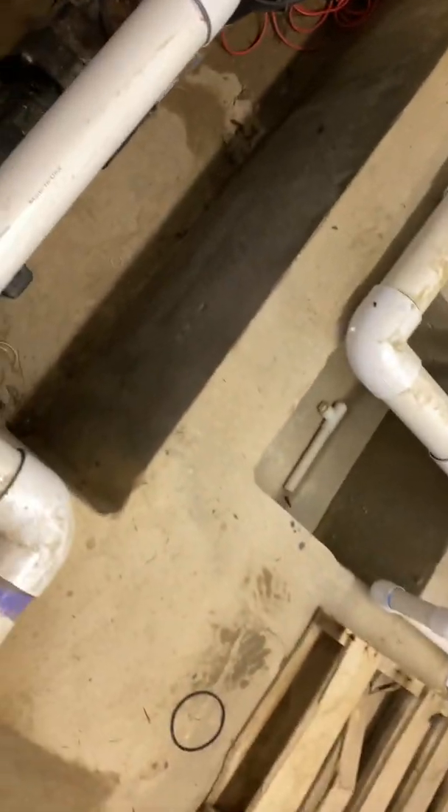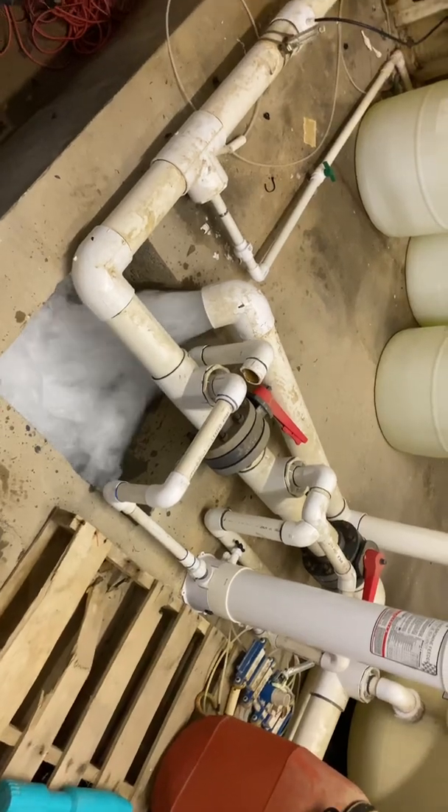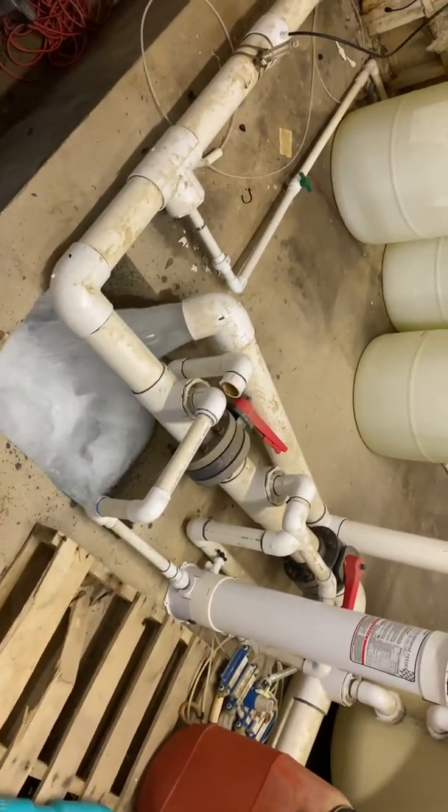And here we go. Now we're going to turn the pump on. There goes the water out the backwash. We're going to see it get dirty.